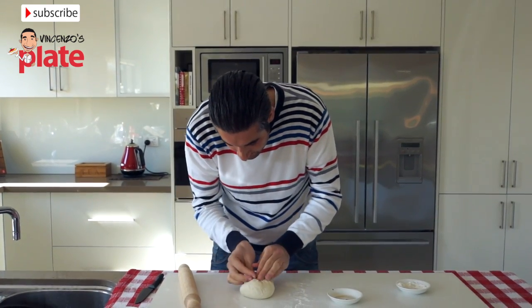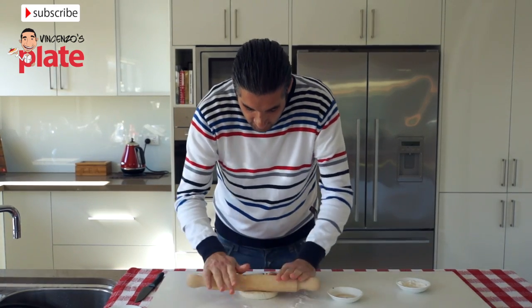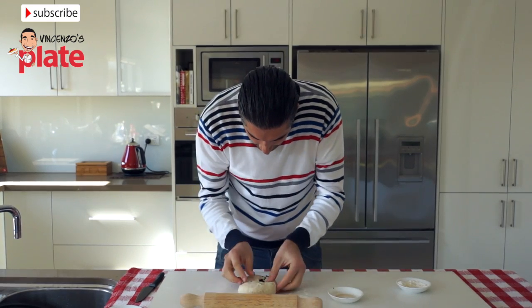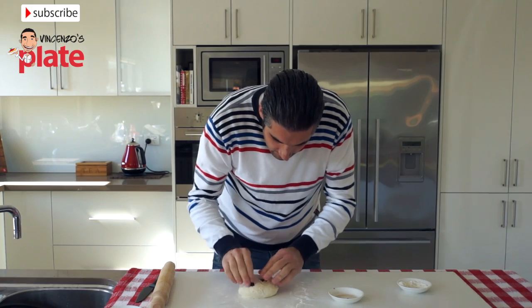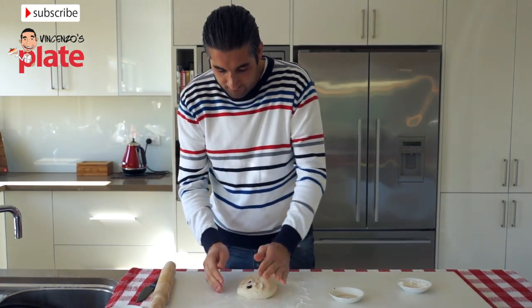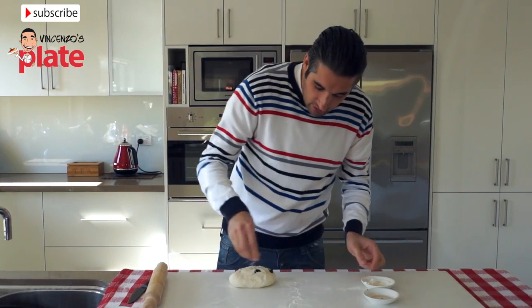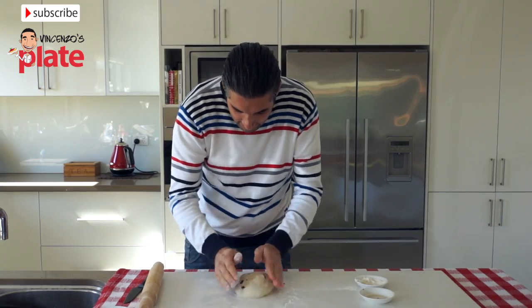Make sure the olives are not on top of each other. It's so nice to make your own bread — just get some flour and put it on top like this.